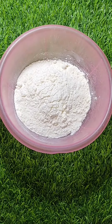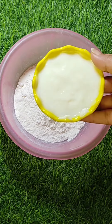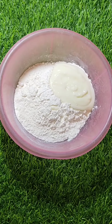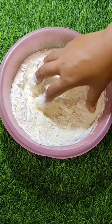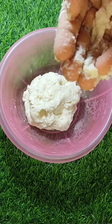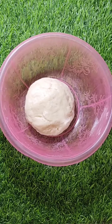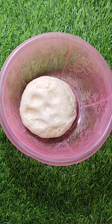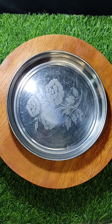Hi guys, welcome to my channel. Today we are ready to make chicken pizza with baking soda. We have refined oil and we will continue for 2-3 minutes. We will be ready to do the pizza — we will put some food, I like the leaf.